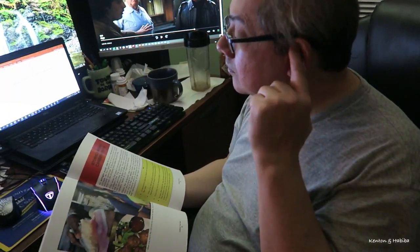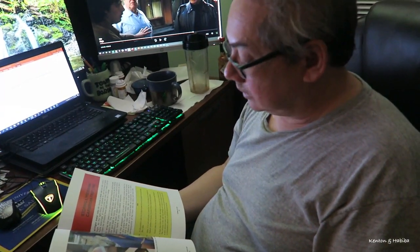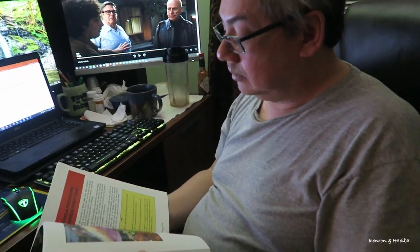Do you think the font's too big or is it okay? No, it's good — it's easy to read, easy on the eyes. Especially for seniors, right? Absolutely easy on the eyes.